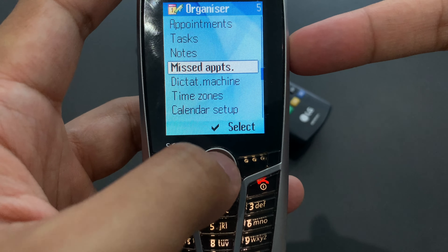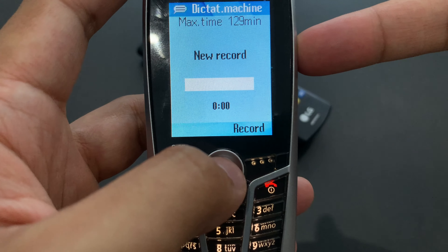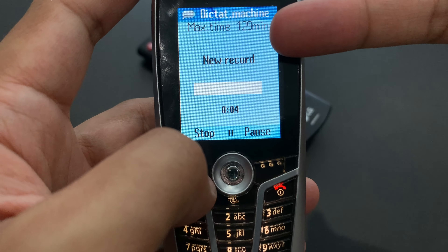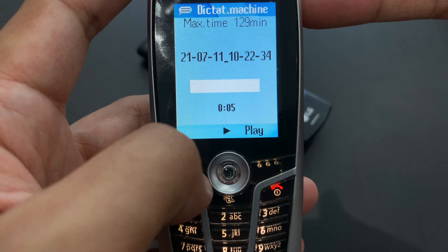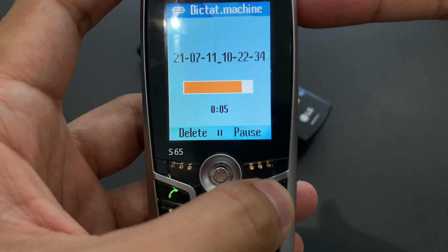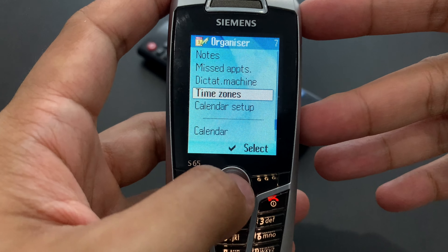Missed appointments. Dictation machine — that's a sound recorder. I press record and I start recording, then I stop it. 129 minutes available — that's quite a lot, over two hours. I start recording and stop. The quality is pretty bad, as you can hear. But there you go — that's 2004.